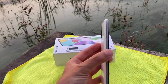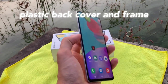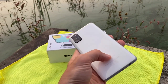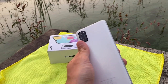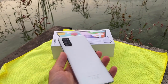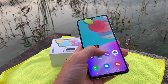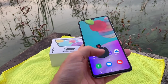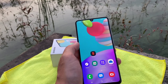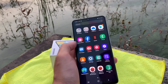Let's look at the hardware first. It's made of plastic — the back cover is plastic, the frame is also plastic — but the build quality is quite good. It doesn't flex in the hand when you press on it. The fingerprint scanner is inside the Super AMOLED display. It's not the fastest but it should be okay.